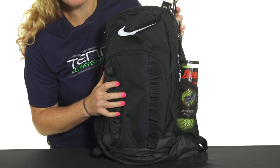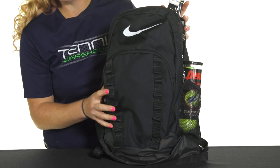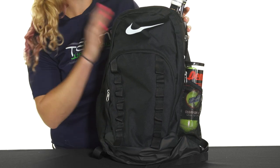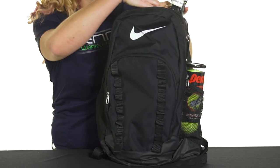Let's take a closer look at the Nike Brasilia 7 backpack in extra large. This is the largest backpack from Nike in the Brasilia collection and it's going to be an awesome option for the athlete on the go — whether you're heading to school, the gym, the courts, or maybe you just like to carry a backpack to work for your everyday stuff. Let's take a look at the features.